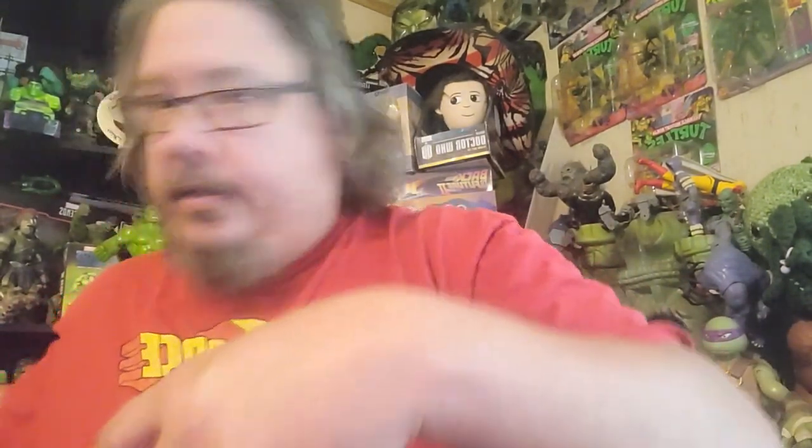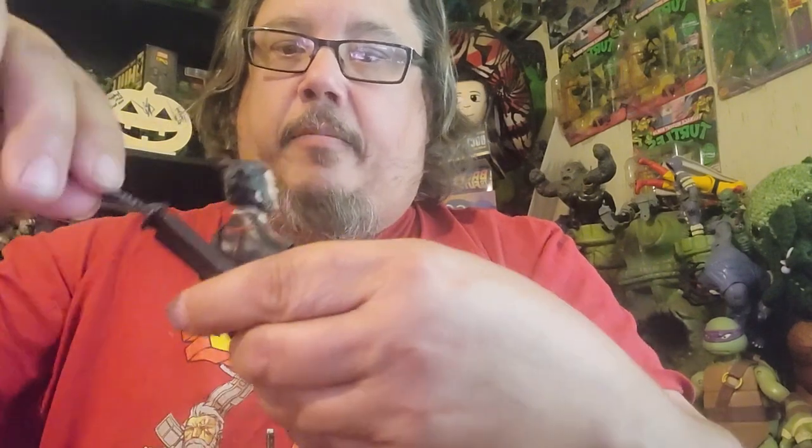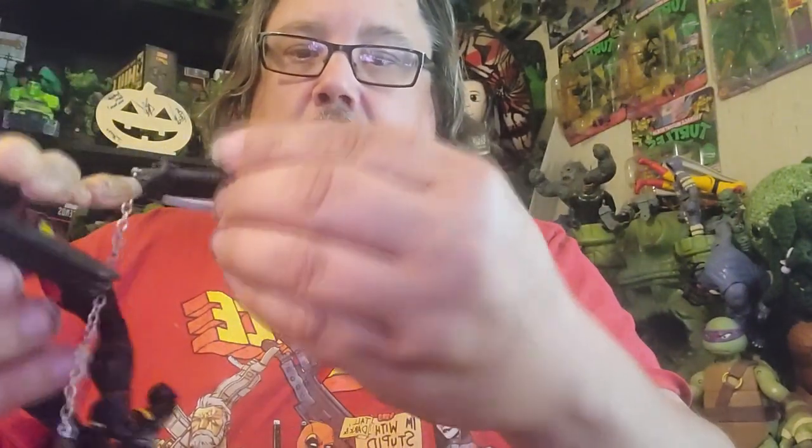Next I got this Wolverine. It looks like the knife is bent up a little — the sword here has bent up. I'll have to get some heat and fix it. He comes with this ninja piece here and his claws. Pretty cool articulation, but I'll have to fix that sword — maybe heat it up and straighten it back out.